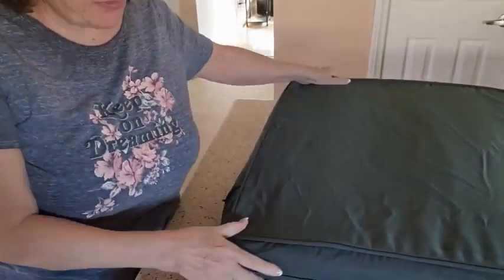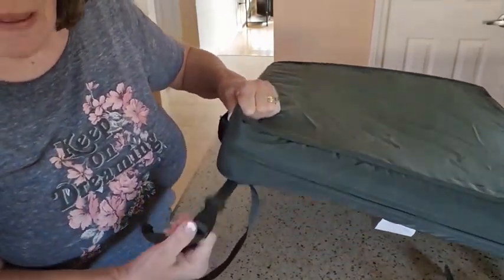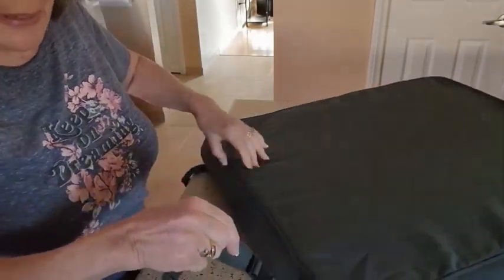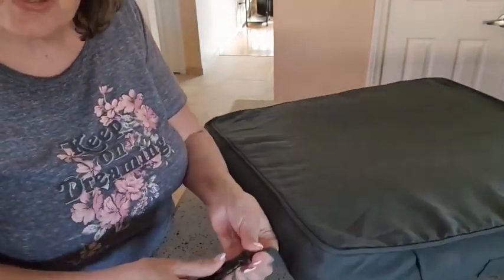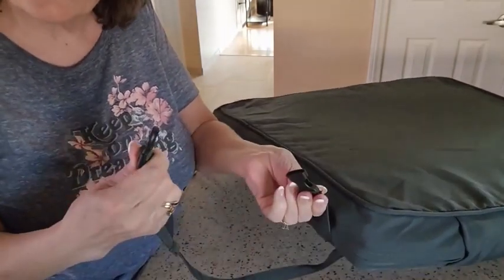I went ahead and put all of the pillows inside their covers. I wanted to show you real quick that they have these nice straps so we can strap them actually onto the chairs themselves. Let's go ahead and strap them on and see what they look like. We went ahead and put the cushions onto our furniture — it's actually very comfortable. The snaps were very easy to maneuver and tighten down so we don't have to worry about them blowing away. I want to thank the sponsors for sending these to us — I give this a thumbs up.